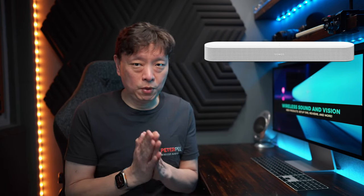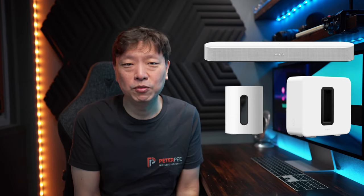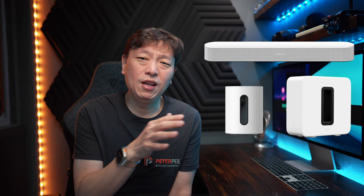But for the Sonos Beam Gen 2, the same could have been true before last month, but then Sonos launched the Sub Mini, which was a perfect fit for the Beam Gen 2. Now, there are already a lot of users of the Sonos Beam Gen 2 pairing it with the Sub Gen 3 or the older Sub Gen 1 and 2, because that was the only sub available from Sonos for many years.